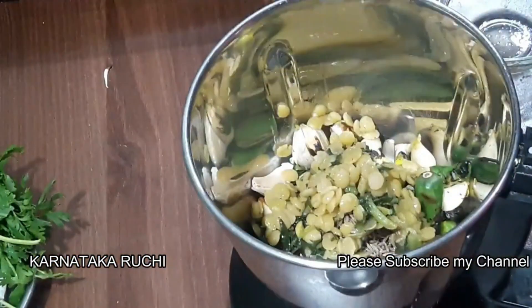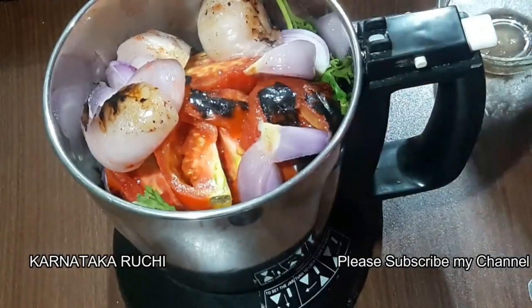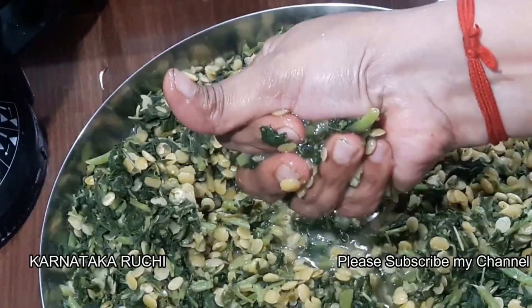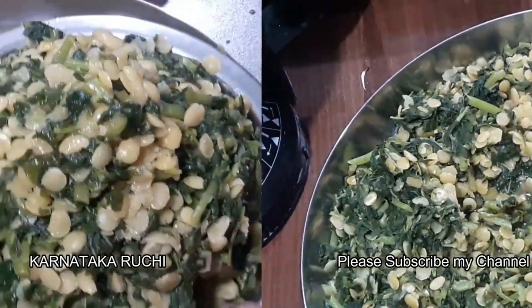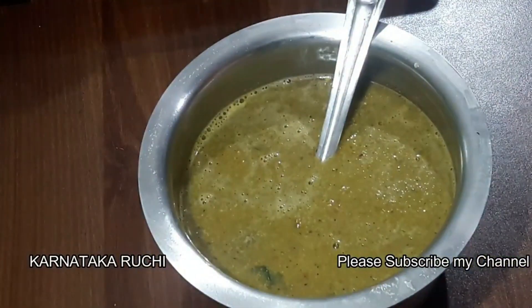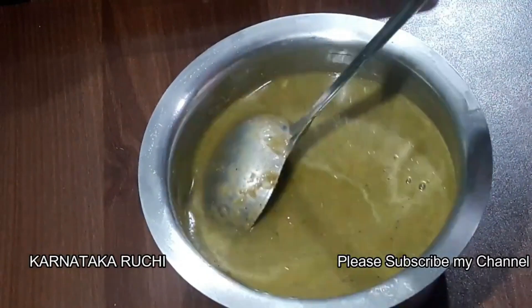Put some hot sauce to put a little bit on the lid. Mix it all together and mix it well. You don't need to use it for the same time.